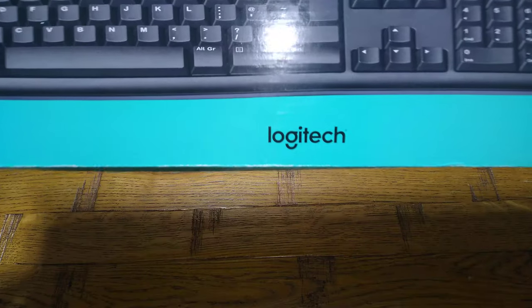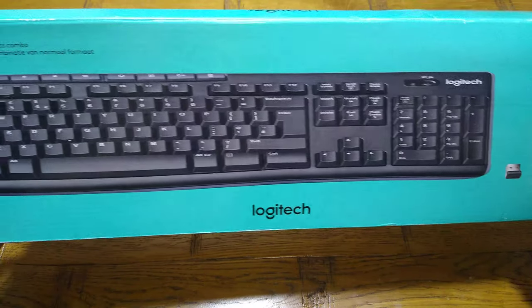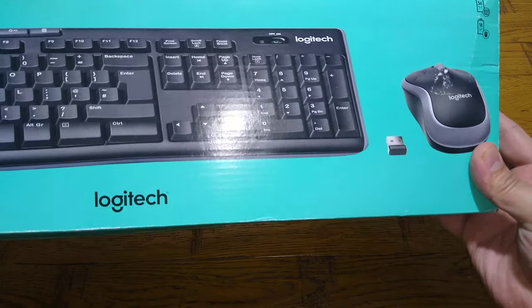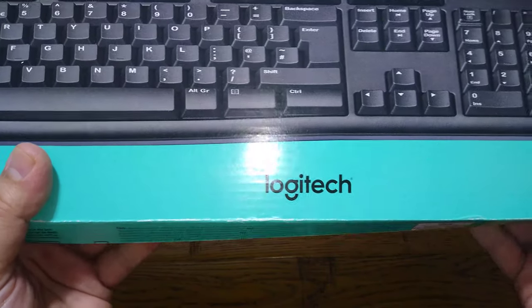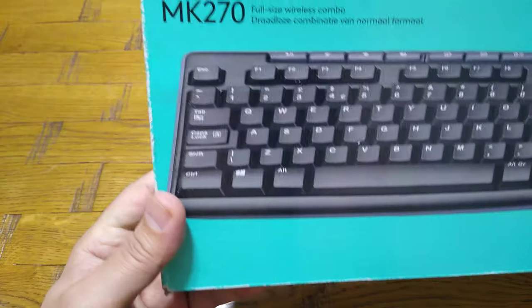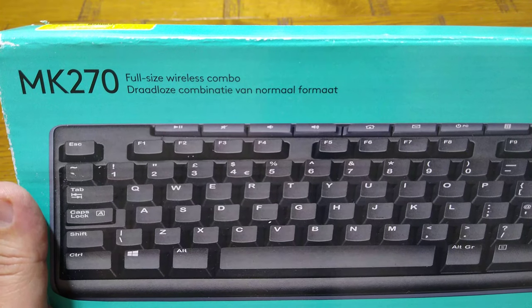So for the first time I went for the Logitech wireless keyboard and mouse. It was a reasonable price, around 27 pounds, which is reasonable for a wireless keyboard and mouse together. It has got a nano USB that controls both of them, which is quite handy. This is the Logitech model MK270.